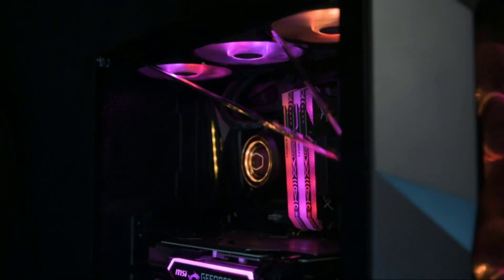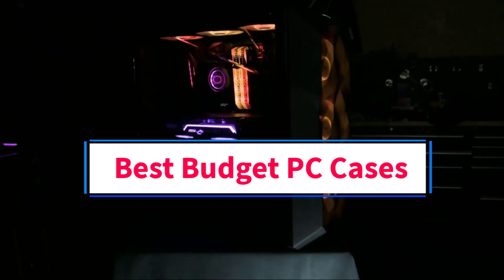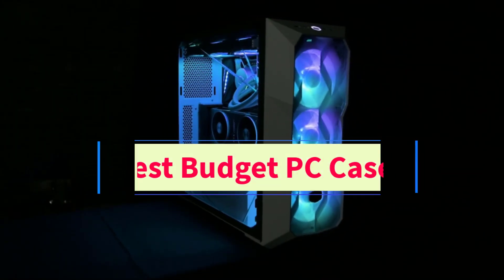Hi guys, welcome to my channel. Are you looking for the best budget PC cases? In this video, we will look at five of the best budget PC cases on the market.